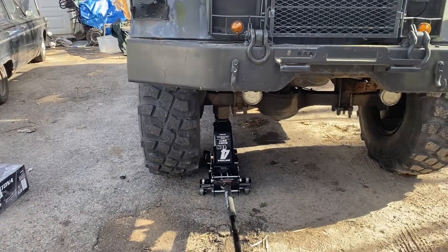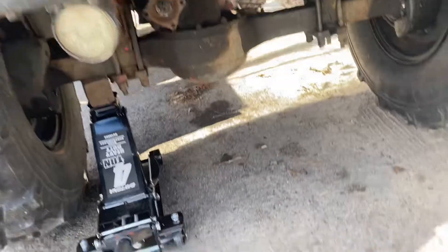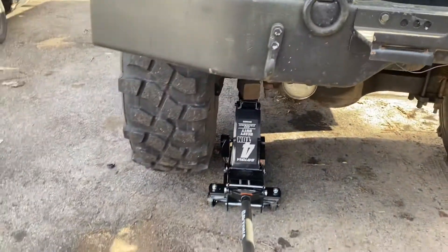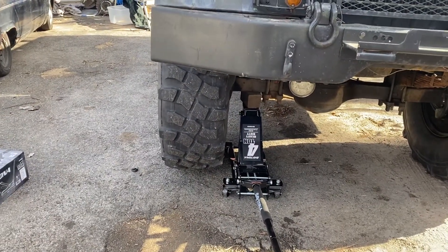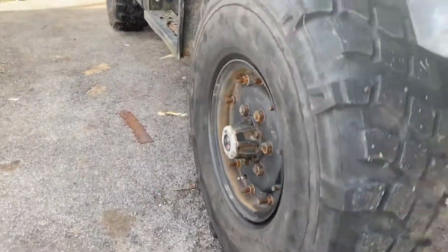I finally got a jack that works for my truck. Let's see how high she can go — not that hard to push up either, surprisingly. I always used bottle jacks on top of cinder blocks, so now with just a small block on top of it I could do a tire change or a hub service if I need to.